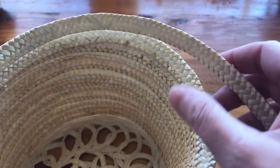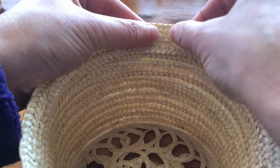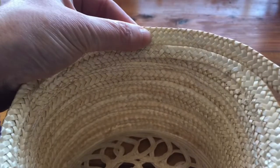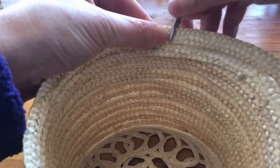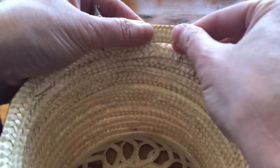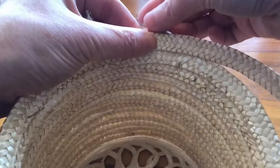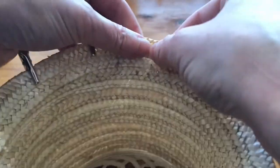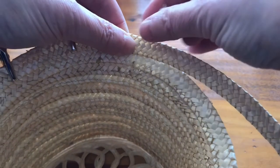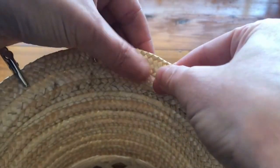You can do this same technique just more extremely for a sun hat if that is the style you're creating. The key is to compress the braid a bit. I'm using alligator clips to hold this in place, and as you go along, if you push the braid back on itself just a bit, that compression will cause it to flare out.